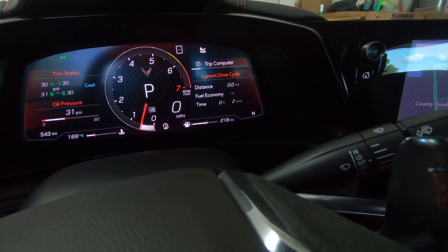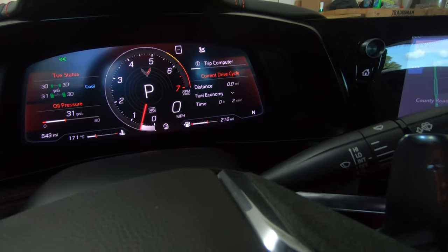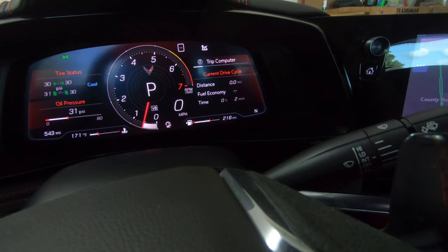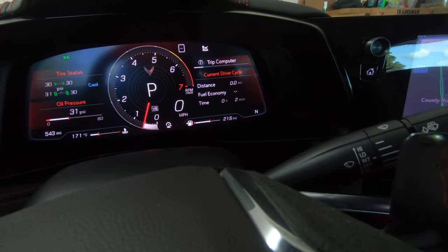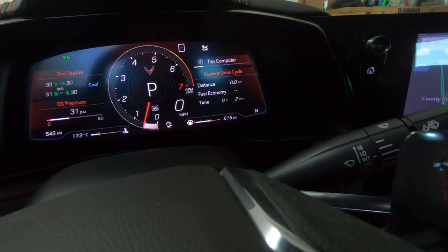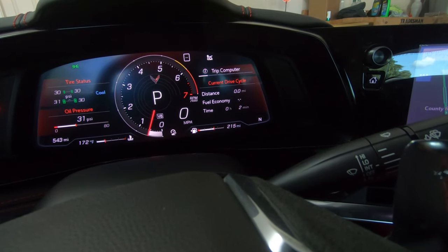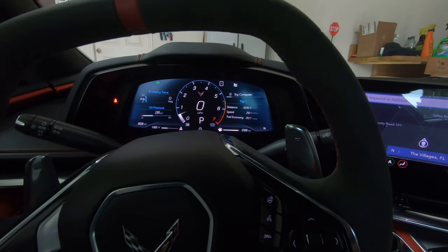With my old C7 Corvette I used to scrape probably 50% of the time. With this C8 Corvette and the lift system, once I programmed it in — actually the first thing I did was program the end of my driveway — I have never scraped going out of this driveway. Sometimes I go pretty much straight out before I turn and it works great.